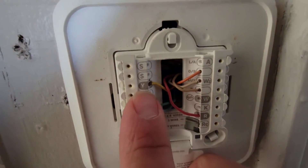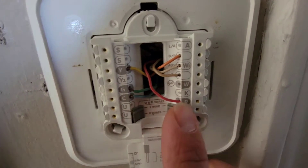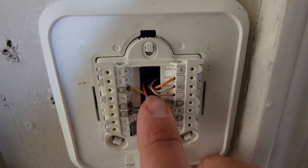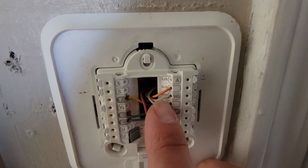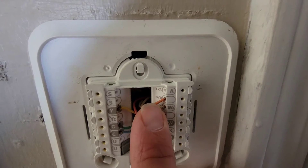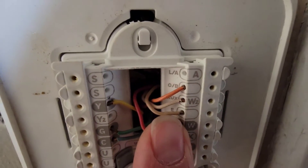Is it wired correctly? We got a call for cooling, call for the fan — G — common, red. So between C and red, that's 24 volts. We got our E-terminal emergency heat, got our AUX terminal hooked up. That is our auxiliary heat. The orange wire is the wire that's used for the reversing valve. See the O slash B?